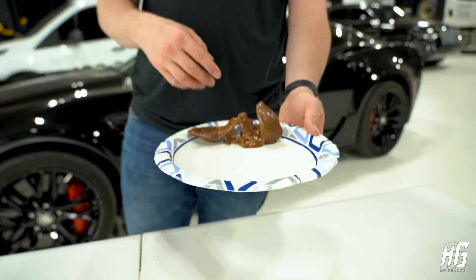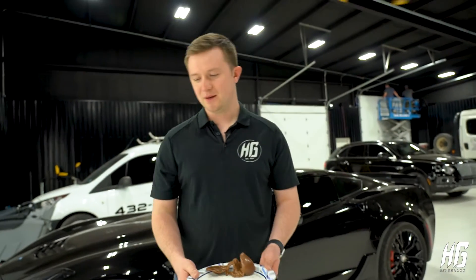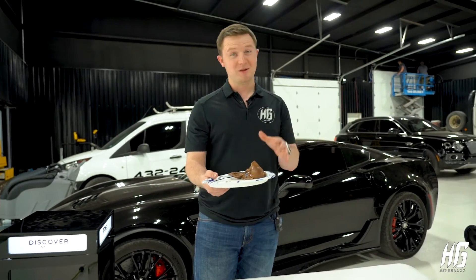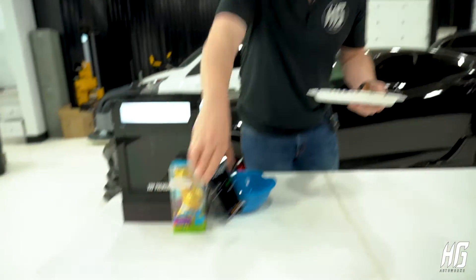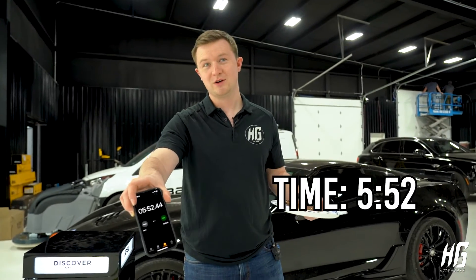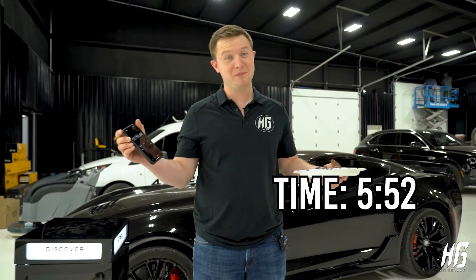These are the end results of the CS Appearance 5% blocking those heat rays from the chocolate. It made it longer — we're looking at 5 minutes 52 seconds. That's about two minutes and 15 seconds longer. Not bad.